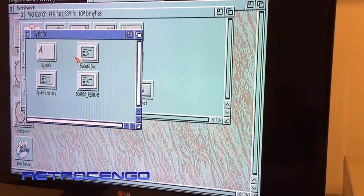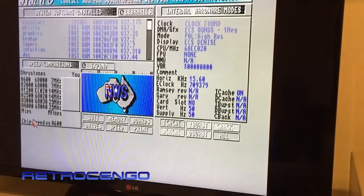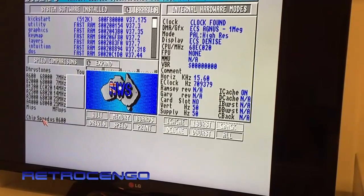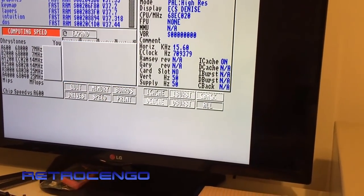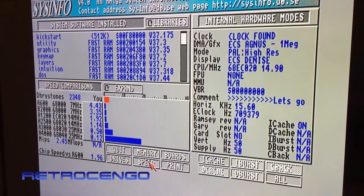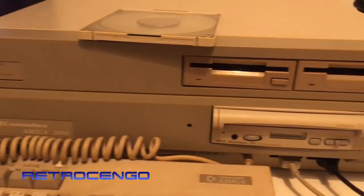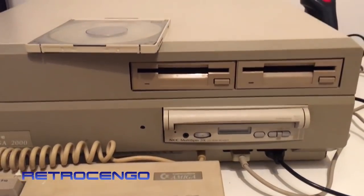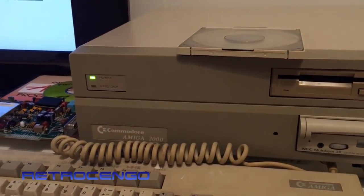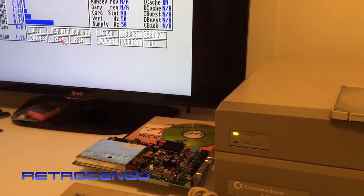Just for the last time let's check SysInfo. For WHDLoad gaming this is a nice machine. Just a quick video with the 020 - it's nice and works perfect, everything is great and I love this drive. I really hope you enjoyed checking out this Amiga 2000 - it worked as it should. Thank you for watching, more is on the way, bye!